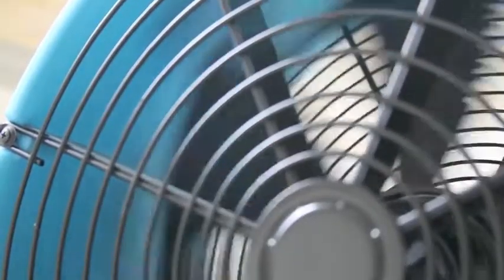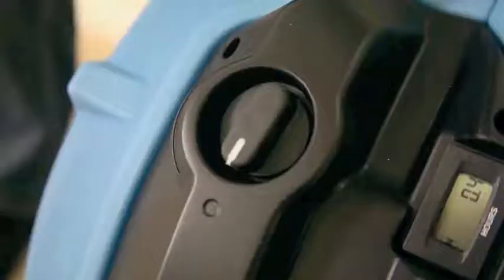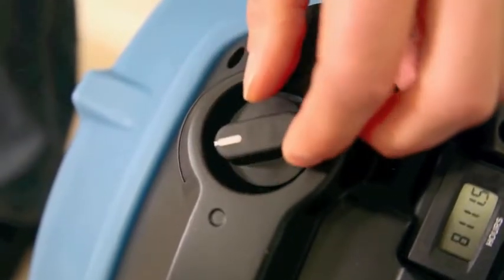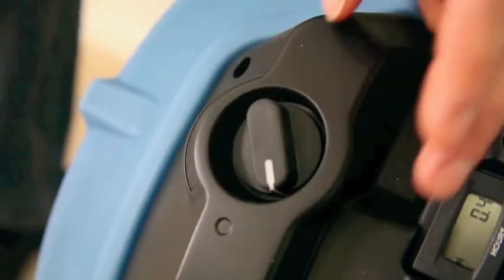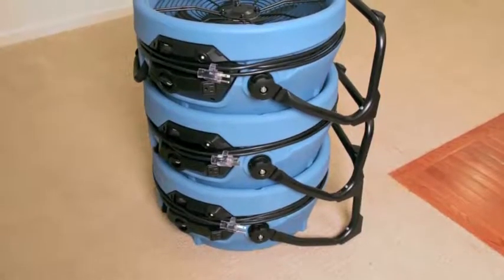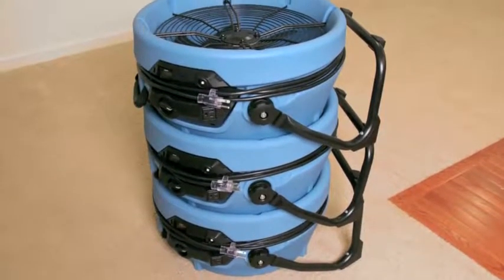The Stealth's proprietary fan blade design, plus its variable speed control, make for quieter operation — that's especially valuable in public or residential areas. It's designed for space-saving storage and transport, and you can securely stack up to five high.